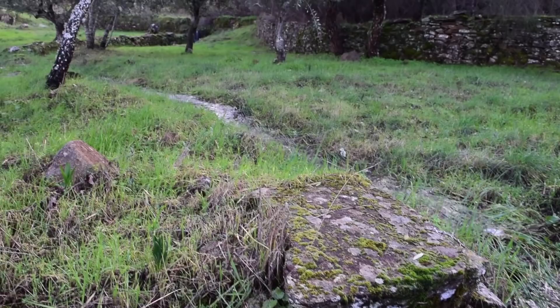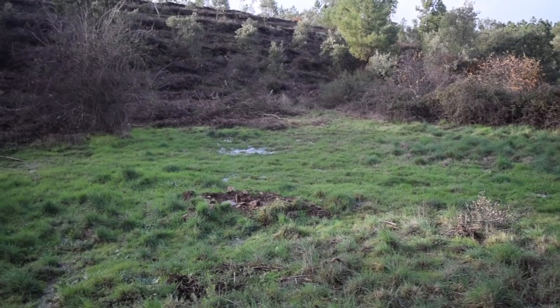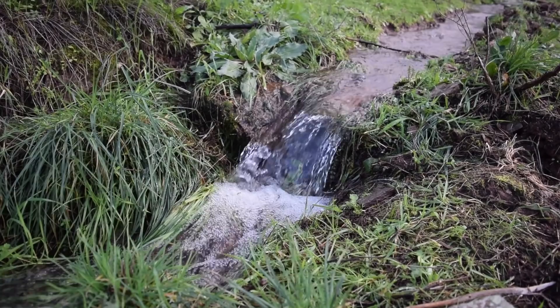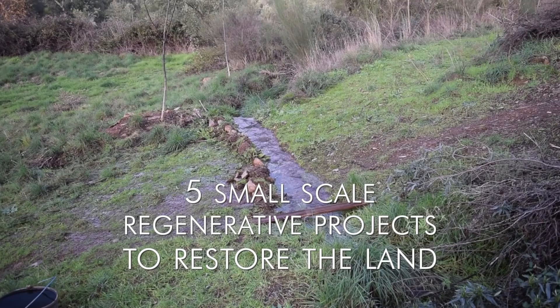We found this land a little over a year ago and when we found it, it was completely overgrown. This land has a story of much of the interior of this peninsula — it used to be farmed, but the children of the owners moved away to the cities to find work, and so for the last few decades it was quite neglected. This last year we've been working really hard to get some life back into this land, and in this video I want to show you five projects that we have done to regenerate it.